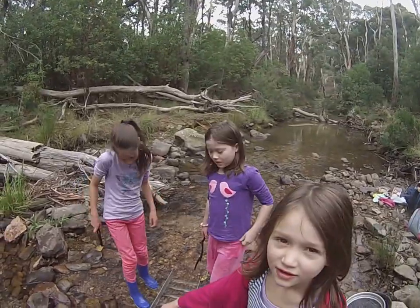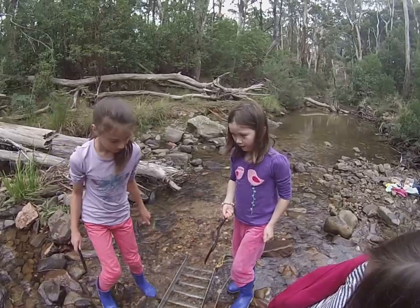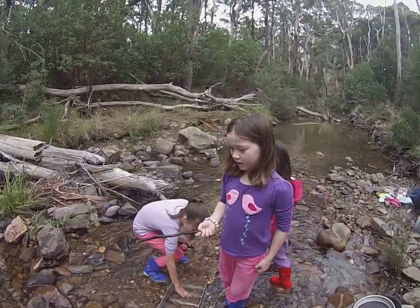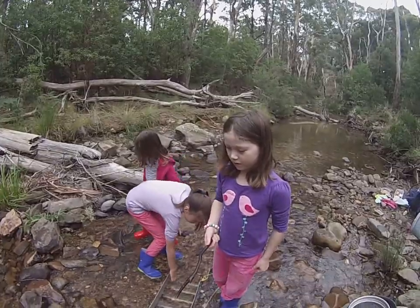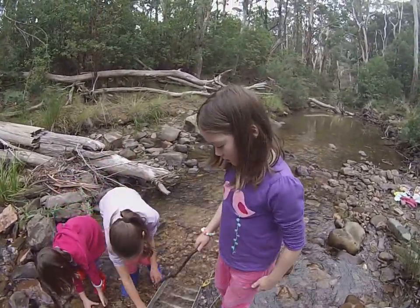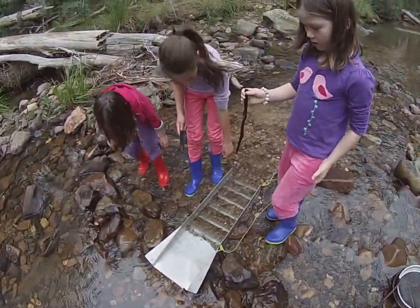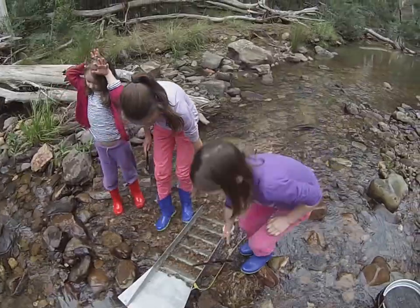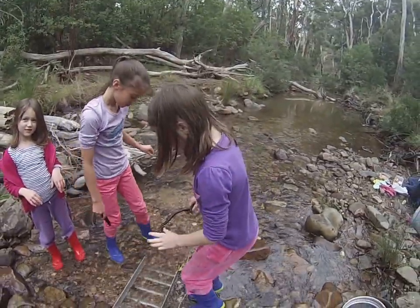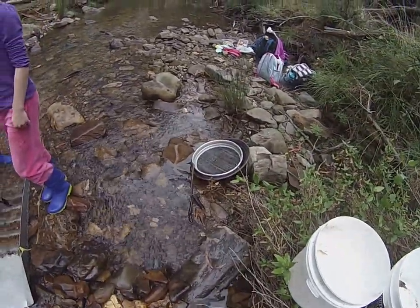First we set up the sluice in the dam. Dad digs up the clay, puts it in a bucket, and we take it out. It gets separated and the gold gets stuck in the sluice. Then we put it in the tray — the gold pan — and we can find the gold.